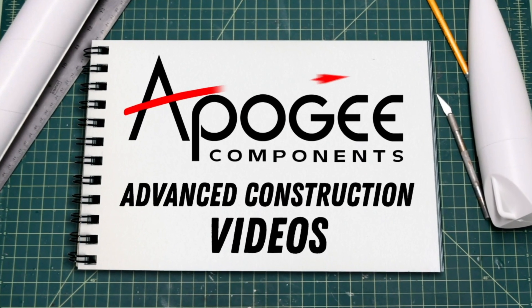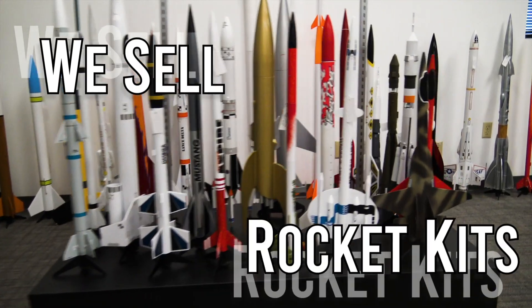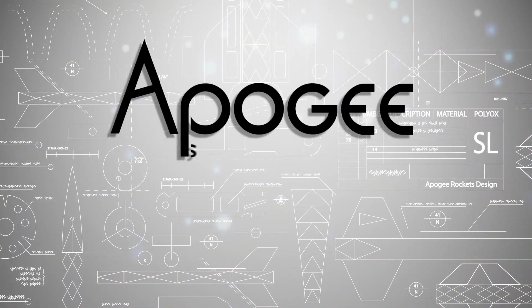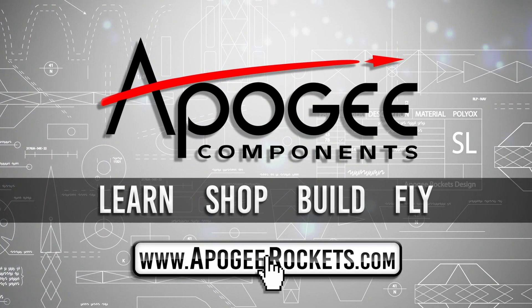Welcome to Advanced Construction Videos, where we show you how to tackle rocketry building techniques and more. On our website we sell kits, motors, building supplies and electronics. So come and learn, shop, build and fly when you visit us at apogeyrockets.com.